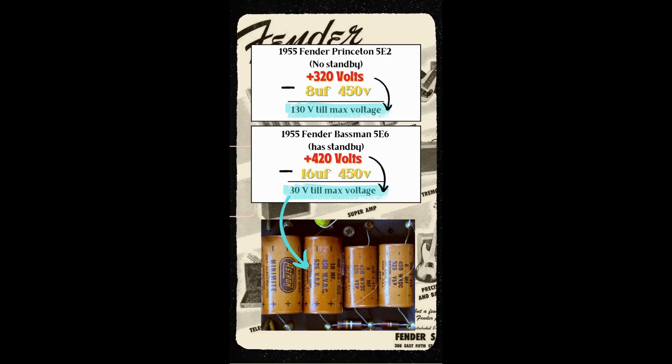The chances of the voltage in the power supply of the Princeton raising 130 volts while the tubes begin to warm up and conduct is not very likely. However, the chances of the voltages in the power supply of the Bassman rising 30 volts while the tubes are warming up and beginning to conduct is extremely high.